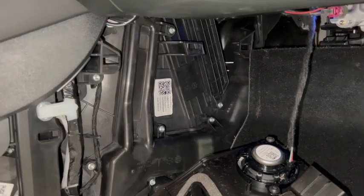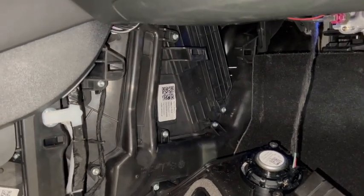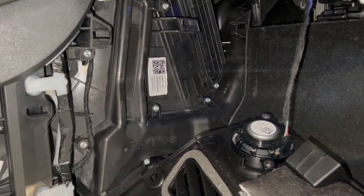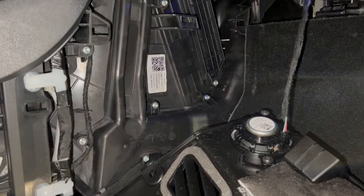Going to turn on the AC real quick just to make sure nothing sounds loose. The airflow feels normal — you're good to go. Now you just have to put all the trim pieces back together.